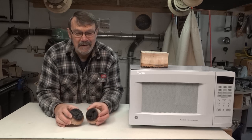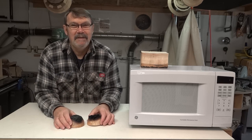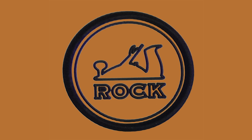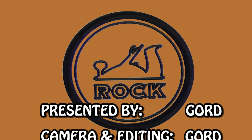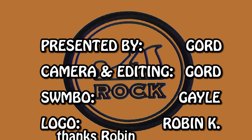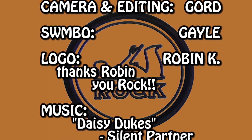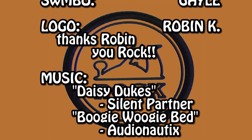Don't do this — don't forget to subscribe. Take care now. Thanks for stopping in. Bye-bye.